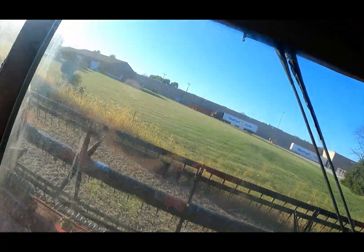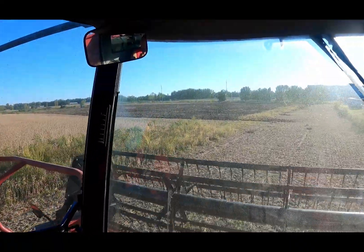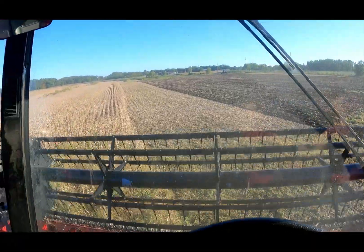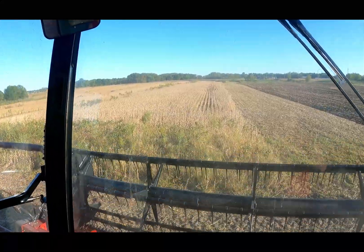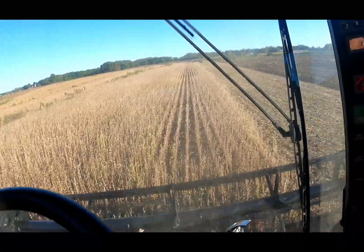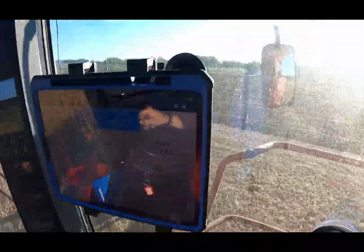Here's some pretty good beans. Can't wait to get home and see what we got on the irrigated farm. That's cool — Corey's out here ripping for us. It'll be the first time we ever rip this field. And we're off. There's Corey in the ripper.